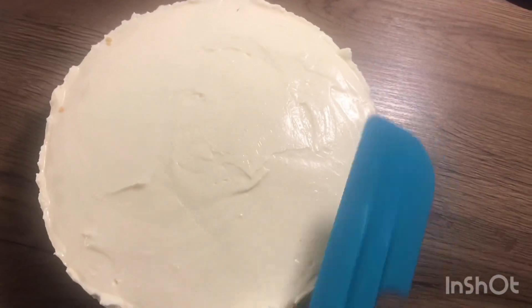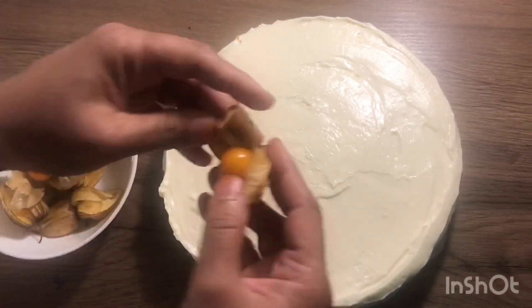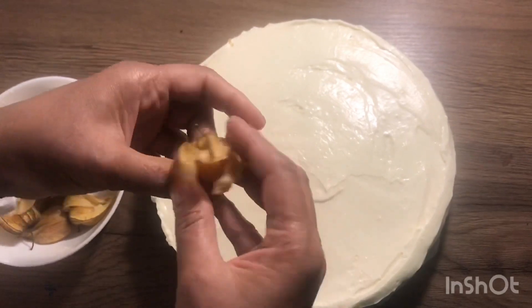Now it's time to decorate. You can decorate with strawberry or another fruit, but I am going to decorate it with pieces.